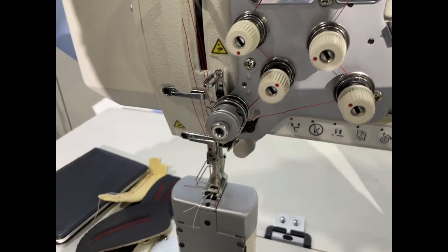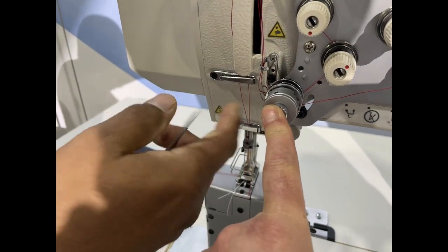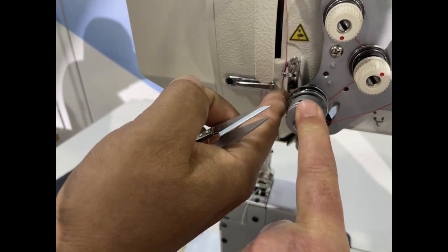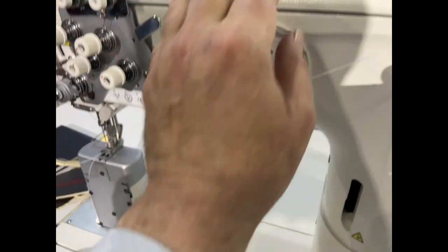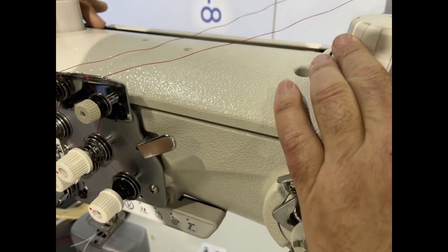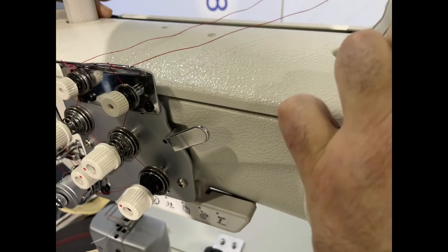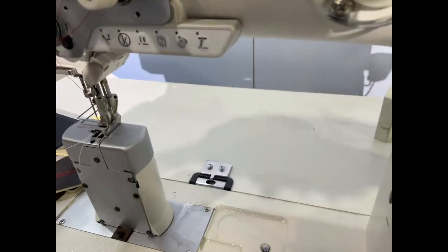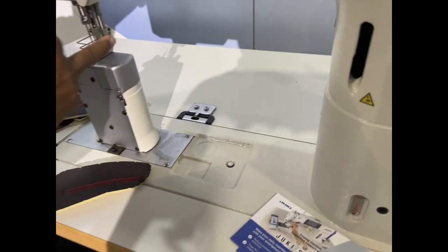This knob is for the presser foot pressure adjustment. The thread tension is manual, and this is for the take-up — you don't adjust that one automatically. This is the automatic bobbin winder, and this one adjusts the height of the middle walking foot inside.